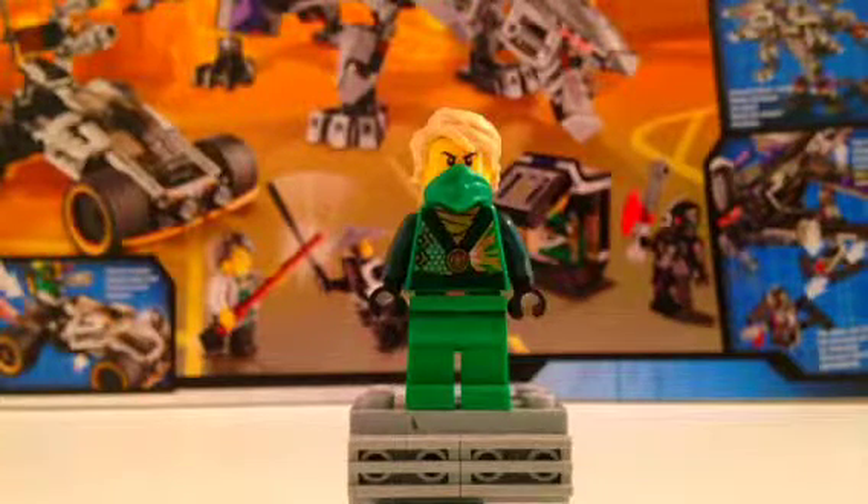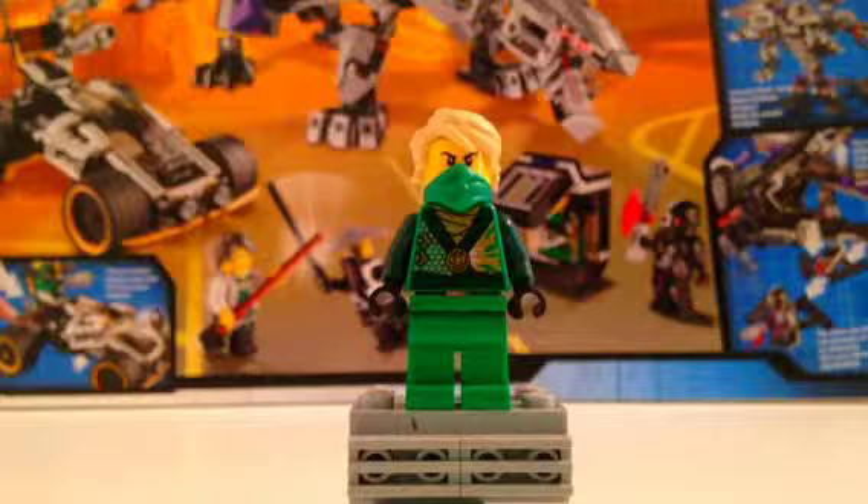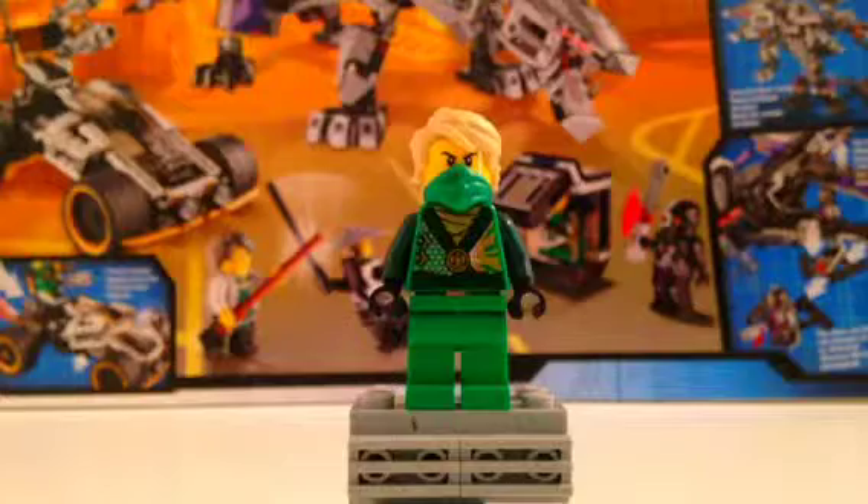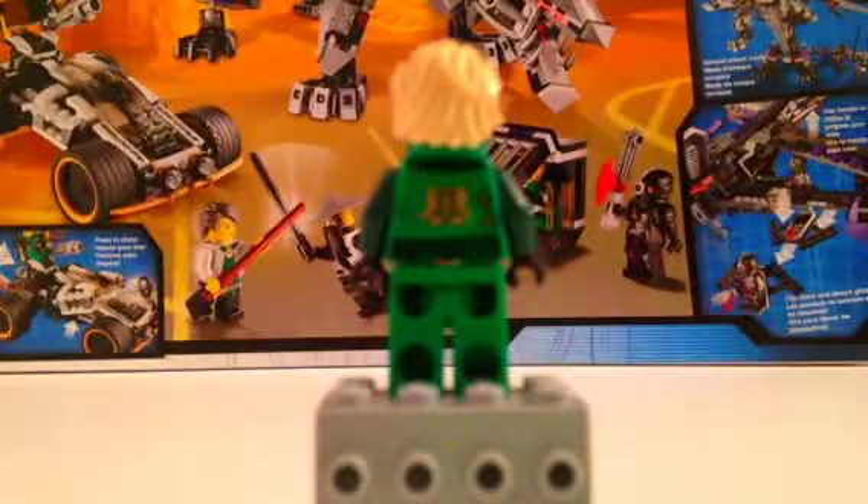This is Lloyd in his new kimono form. I like how you get Lloyd in the set — kind of like an epic dragon battle, but it's a metal dragon. As you can see, he has new printing on his kimono, a bandana on his head, and he comes with his hair. That's a really good feature. Let's turn around. Here's the back of him — it's not that clear though, so I'm going to try and focus it.